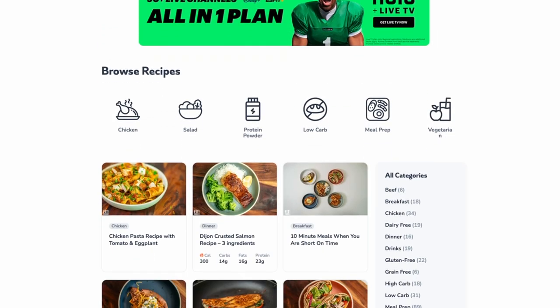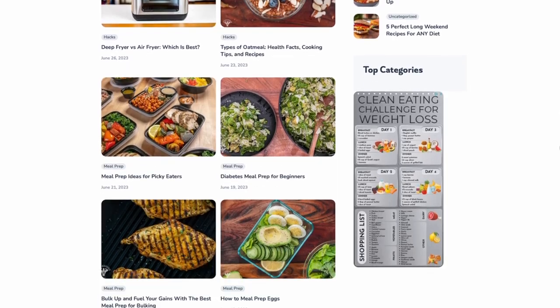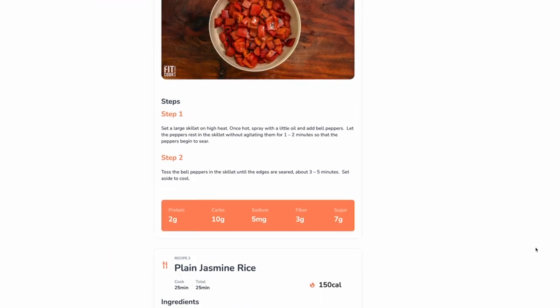You can get all of the macronutrient breakdown and the recipes on fitmentcook.com — it's been refreshed with new content and a new look and feel to make it easier to find the meals you want. Thanks so much for watching. Until next time, keep it helpful but never, ever boring. Boom.